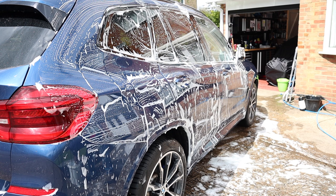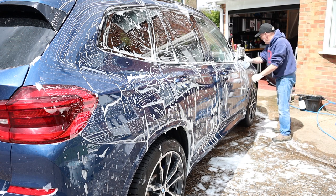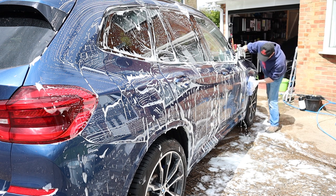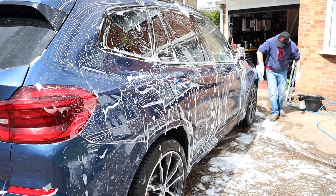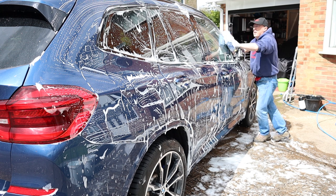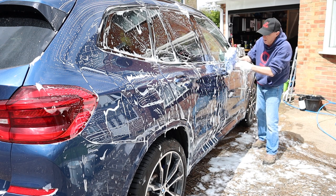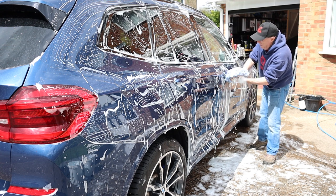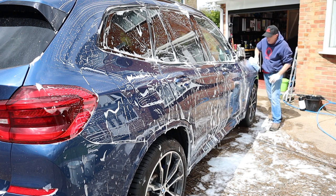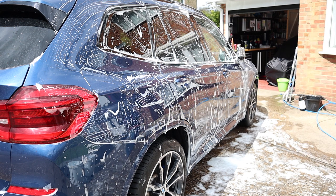Now this larger microfiber pad is from a different manufacturer. Straight away you've got the extra weight of all that water. You're trying to keep hold of the pad — it's not as easy to hold as the shaped one, and it certainly wouldn't be as easy to get under the door handles. You can feel the lubrication again, but that's why I don't use this one very much.